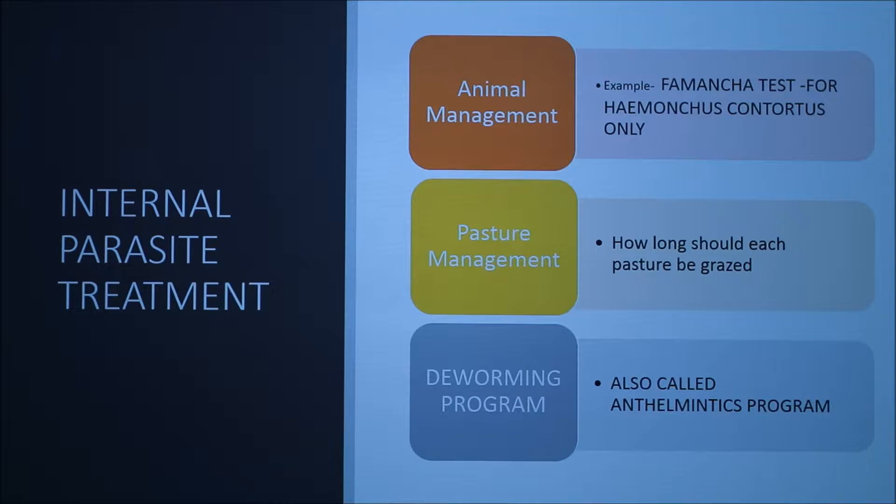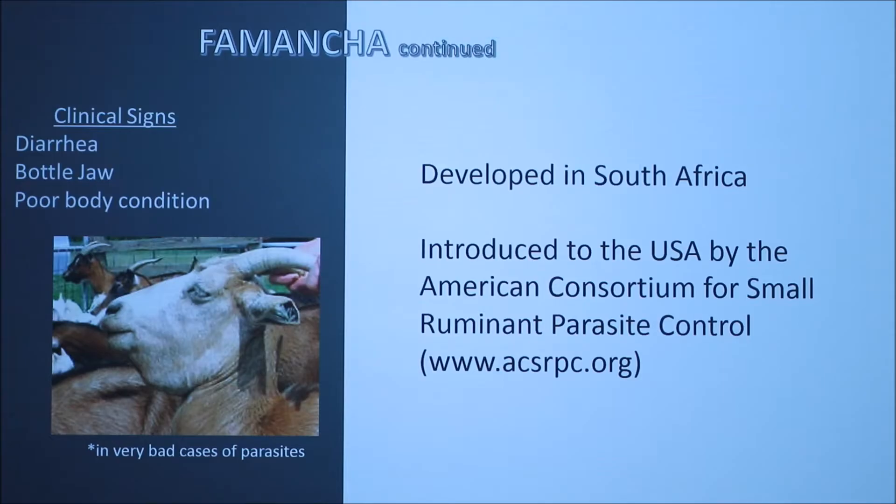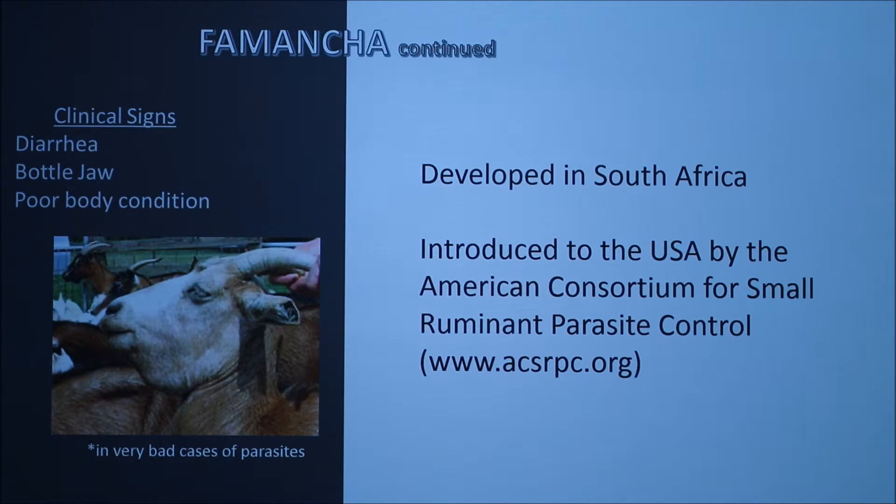Another word for deworming is anthelmintics. We're going to start with the FAMACHA test. This test is for Haemonchus contortus — the barber pole worm — only, and it doesn't work for any of the other parasites. The FAMACHA test was developed in South Africa and introduced to the United States by the American Consortium for Small Ruminant Parasite Control.